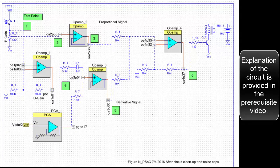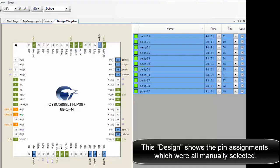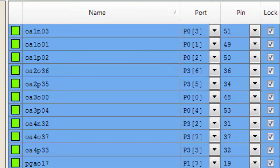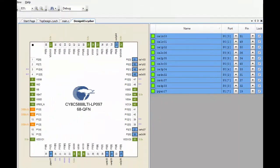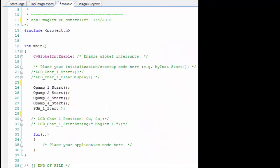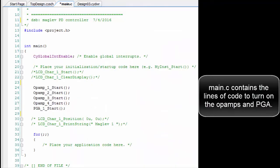Explanation of the circuit is provided in the prerequisite video. This design shows the PIN assignments, which were all manually selected. Main.c contains the lines of code to turn on the op-amps and PGA.